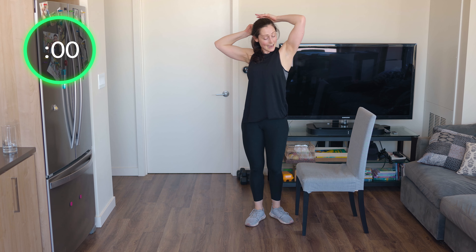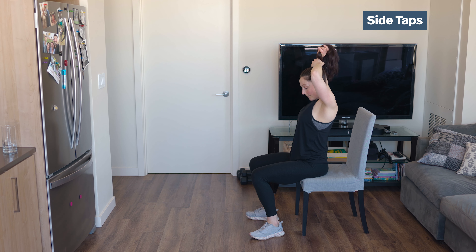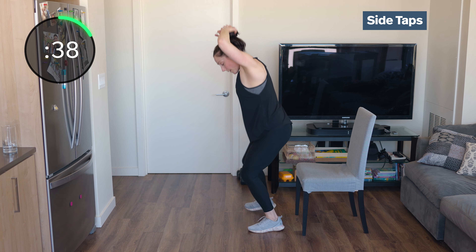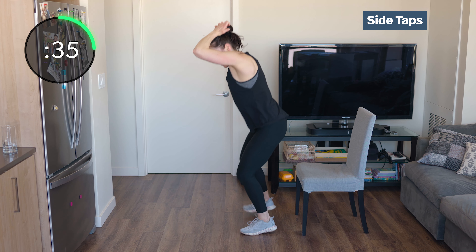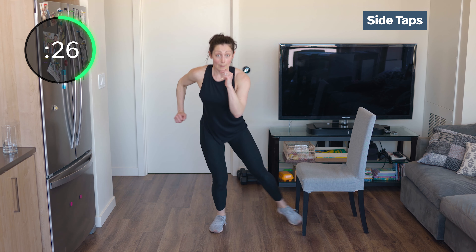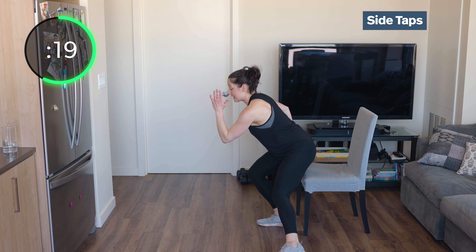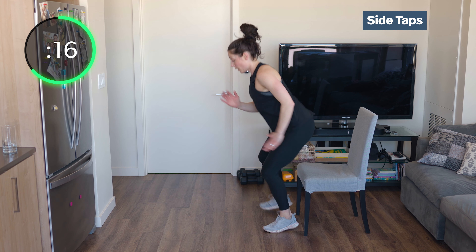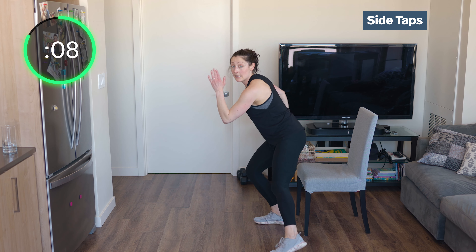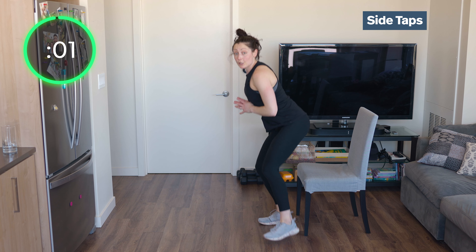Side to side taps — start sitting on the bench, then tap side to side. Get ready, side to side. Just reach side to side — the weight is in the heel of the planted leg. You're just tapping with the other side. Tap, tap, tap. Big chest, hands at heart center if you want, or pump those arms. Get low, stay low — sit into that heel. Just the toe — tap your toe. And 3, 2, 1.